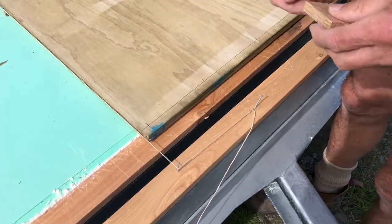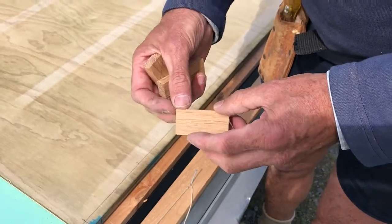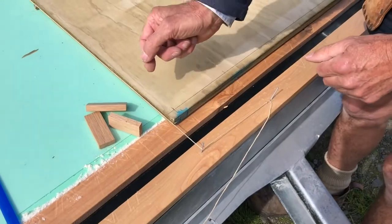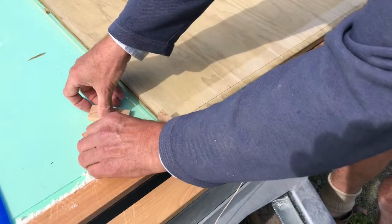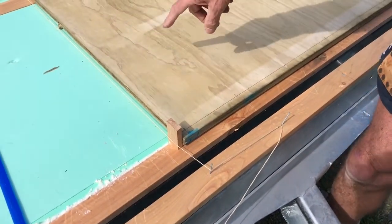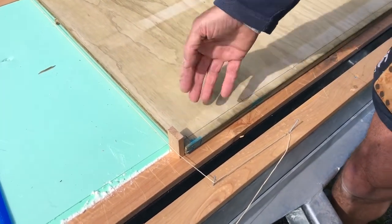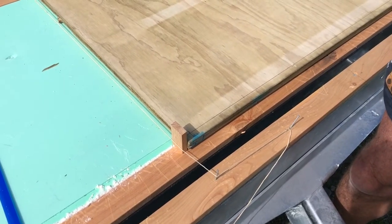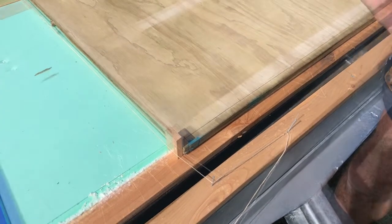Once we have our string tight, we use a technique which uses dodger blocks. These are just three blocks that are all the same thickness, cut out of the same piece of wood. We put one at each end, and what that's doing is spacing the line off the piece of plywood so it's not touching anything. The line is now dodging the plywood. We're going to go and check that the other end of the plywood is in the right position.